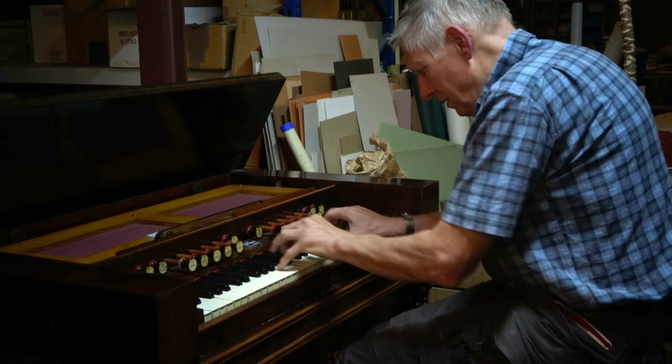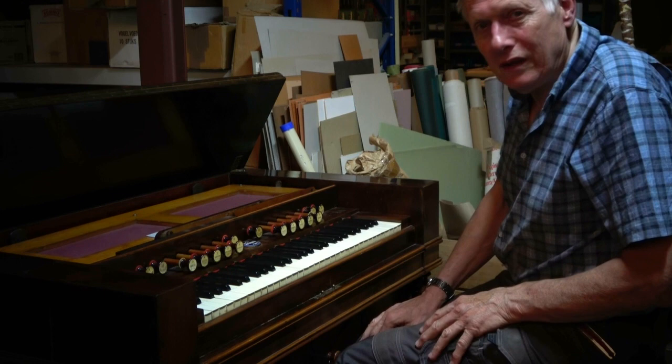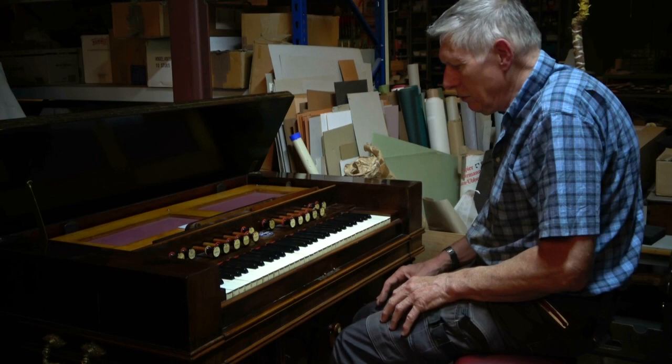Let me see... yeah, you can hear it. That is a problem we have with every harmonium when the humidity is suddenly getting too high, which we have now. But in the meantime, if I play a little bit softer...